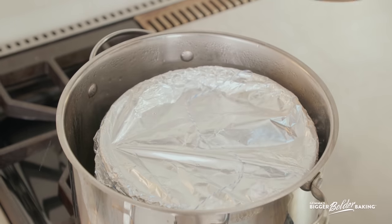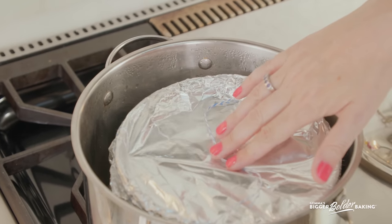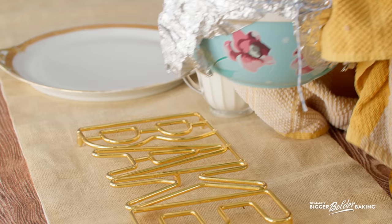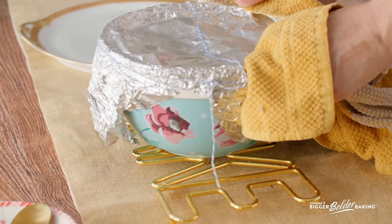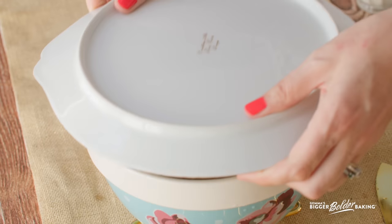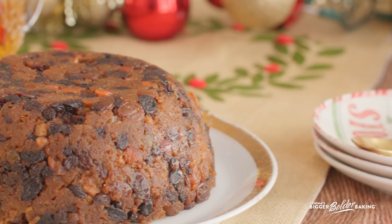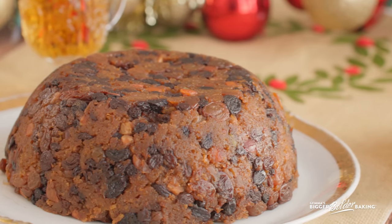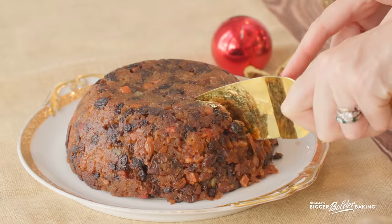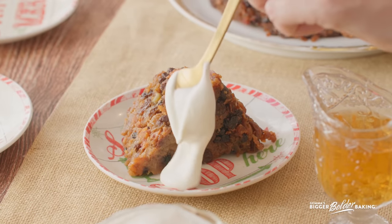After two and a half to three hours your pudding should be done. I know when mine is done if I push on the top and I can feel a firm pudding underneath my fingers. Once your pudding is cooked it is ready to be eaten — peel off the parchment and the tin foil. I'm going to turn this out onto my platter. Beautiful. To know Christmas pudding is to love it — especially for the holidays it is just loaded with really lovely juicy fruit. Serve your pudding while it's warm with a little bit of ice cream or gently whipped cream.